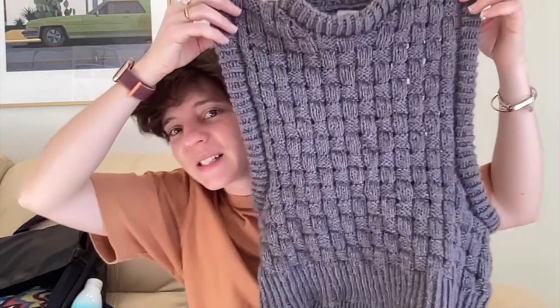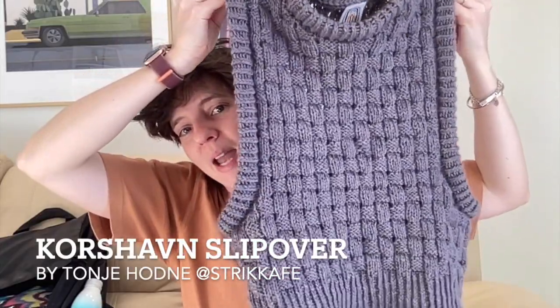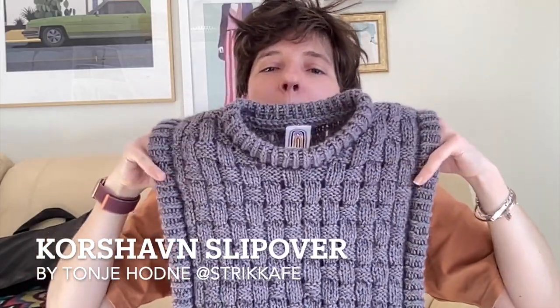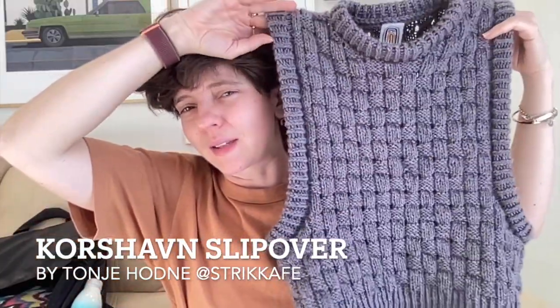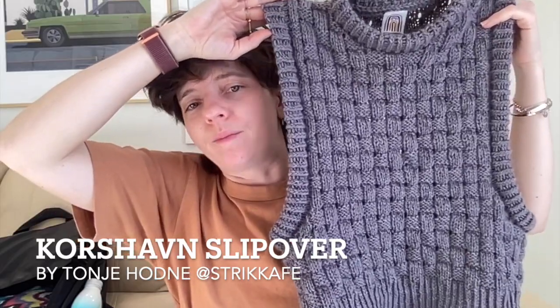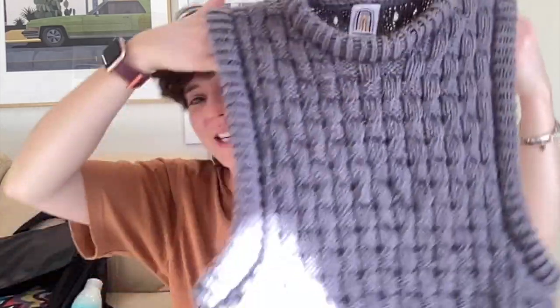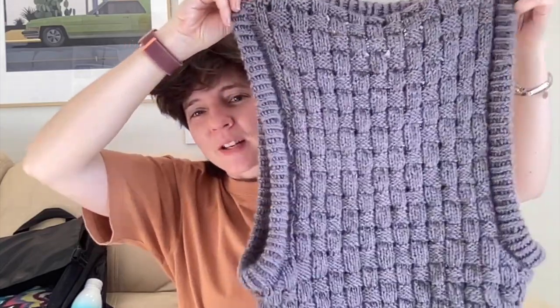Now my finished object — I've been talking about casting this on for so long, and enough time has passed since my last podcast that you actually haven't seen it in WIP state. This is my Korshaven Slipover by Streke Cafe. She has a whole series of patterns in this stitch — a lovely basket weave stitch — she has a jumper, slipover, and cardigan. It's an amazing pattern and really easy to follow. I did a couple of modifications and I did make a mistake, but I love it.